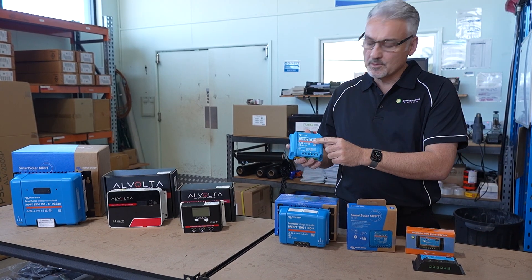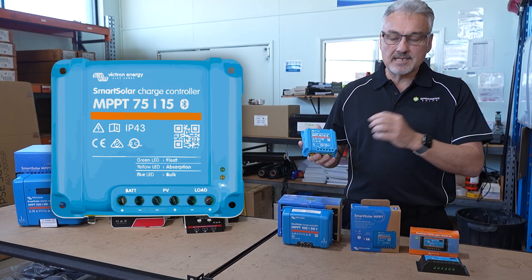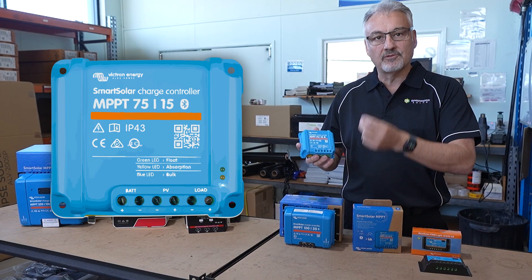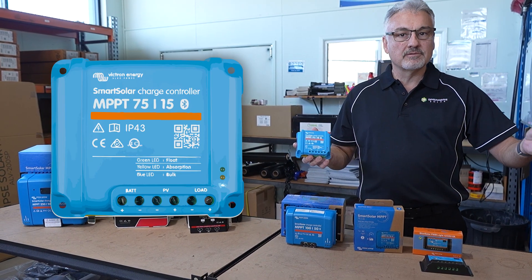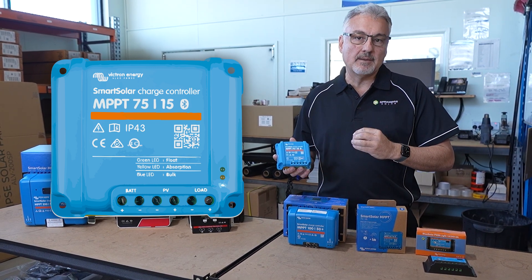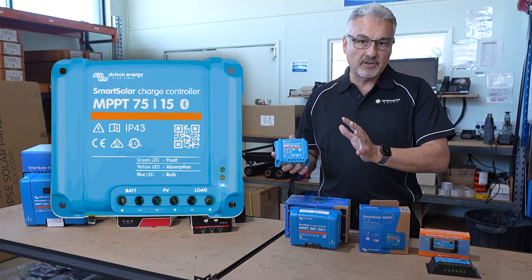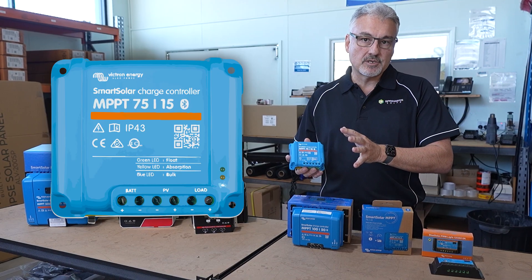This one here is a 75-15. What that means is it can take up to 75 volts from your solar panel — 75 volts in — and it will convert that down to the correct voltage to charge your 12 volt battery. And it will output 15 amps as a maximum. So up to 75 volts in and it will work fine and give you 15 amps to charge your batteries.